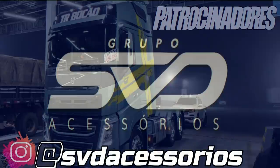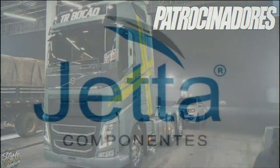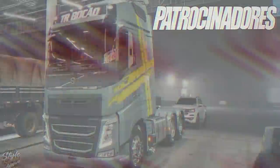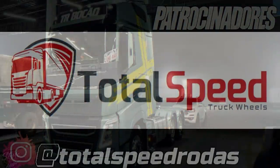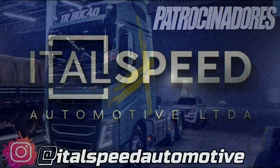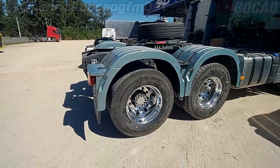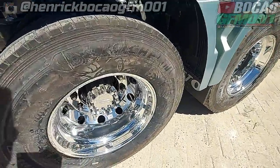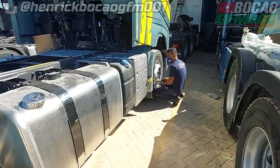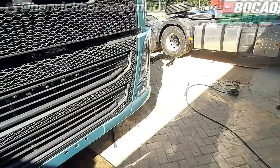Oh, my God. Alto brilho. Colocar na dianteira ali agora. Colocar o spoilerzinho.